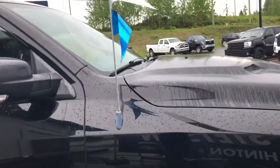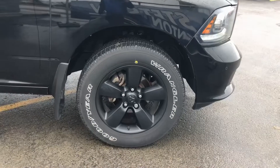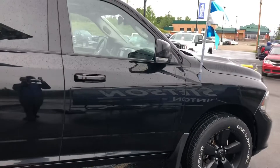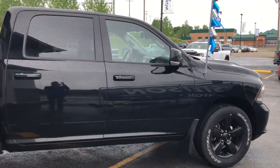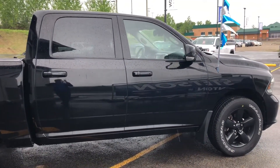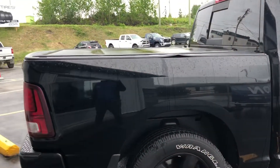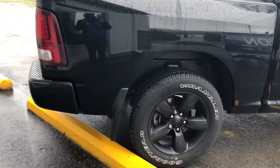Coming around the passenger side, there's that front tire and rim set up — brand new four tires on this vehicle. The Sport gives you the blacked out skull caps on the mirrors, the blacked out door handles, and keyless entry. Coming around to the back side of the vehicle, there's the back tire and rim set up with the molded flap.